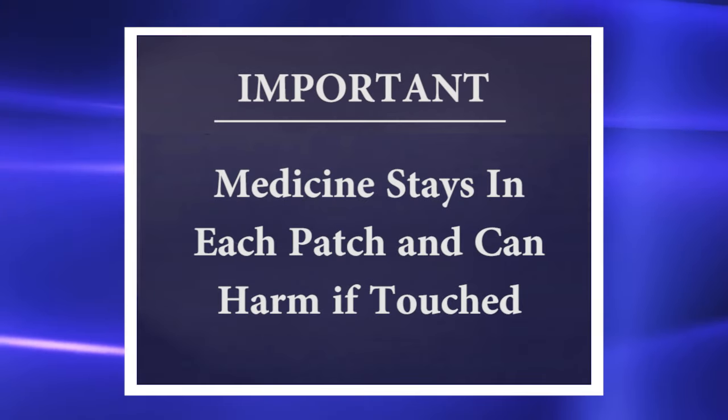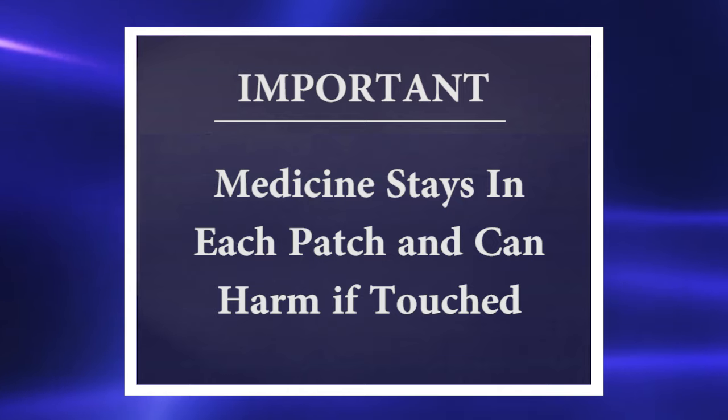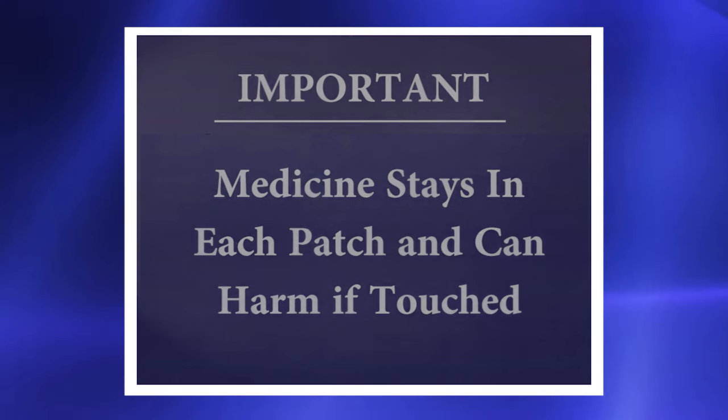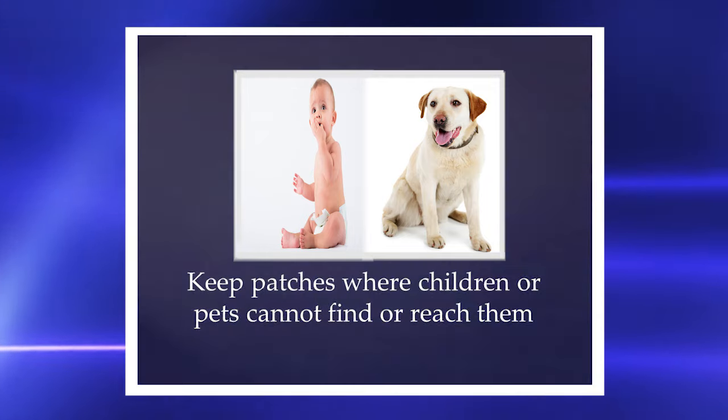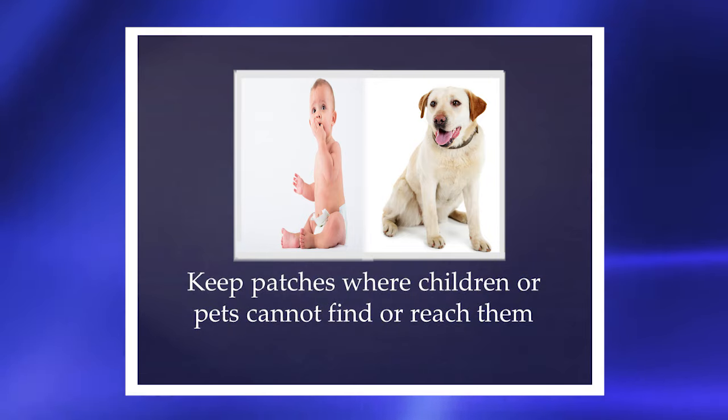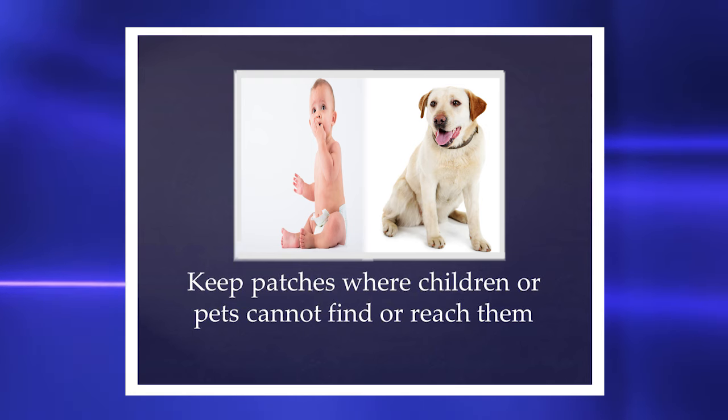Some of the medicine stays in each patch even after it has been used, and this could harm others who touch it. Store patches safely. Keep new patches where children or pets cannot find or reach them.